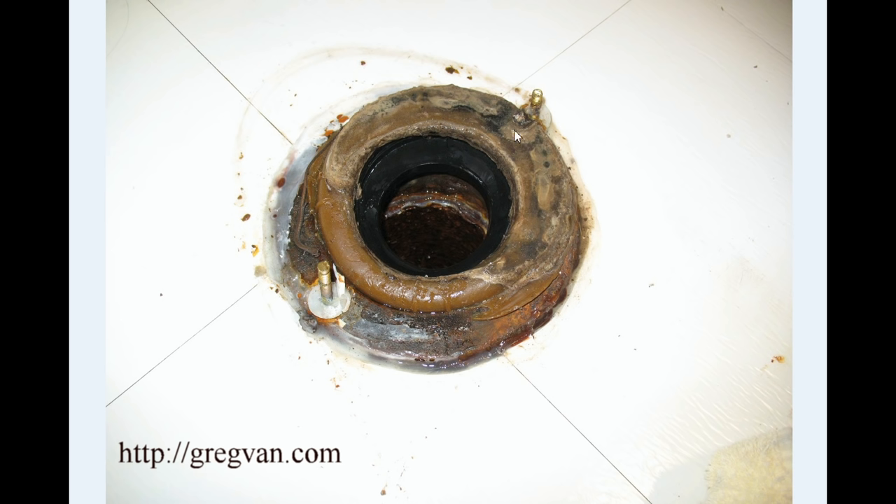If you can imagine the toilet rocking to the left — you're sitting on the toilet and you can actually move it — as it moves from right to left it will be squashing the wax ring on both sides. Moving right puts more pressure on one side, moving left flattens the other area. Eventually you're going to have a gap in these areas, which allows water to seep out from underneath the toilet and onto the floor.